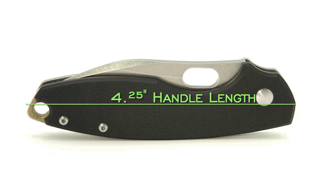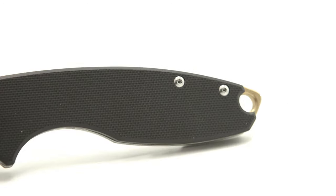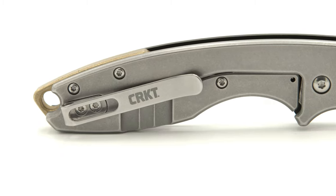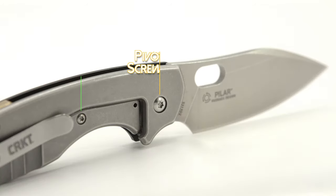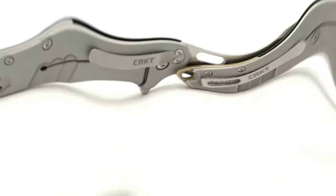Starting with a handle length of 4¼ inches, the Pilar sports a full G10 scale on the show side and the lock side is stainless steel, following suit with its predecessor, the Pilar Large. The hardware remains T8 for the pivot and T6 hex for the body and clip screws.